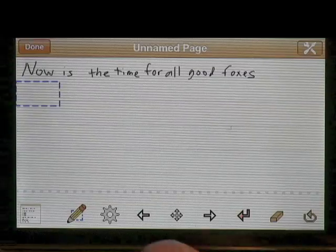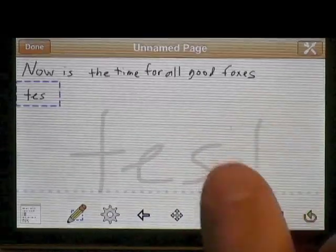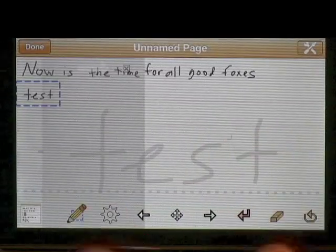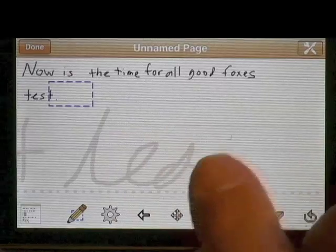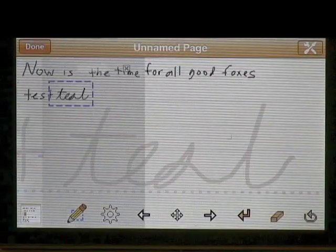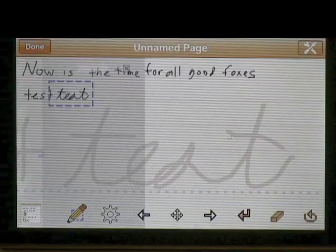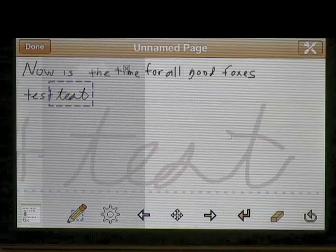It's actually pretty smart. Not only does it handle that, but it also figures out sometimes that you're doing cursive — dotting I's, crossing T's, something like that.